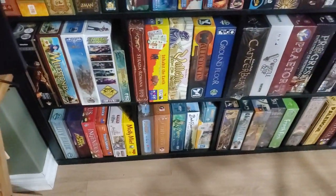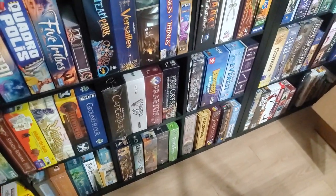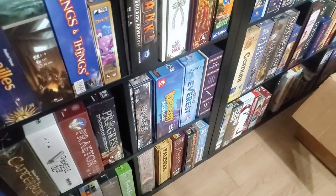Coming down here, got some more games down here. Not much has really changed. Whistle Stops down here. Pax Pamir. Primeur — excellent, excellent game.